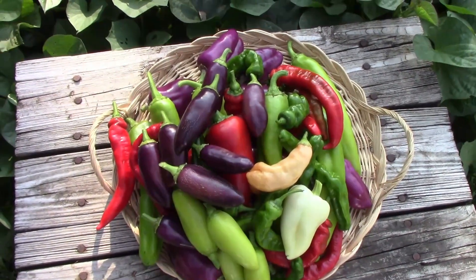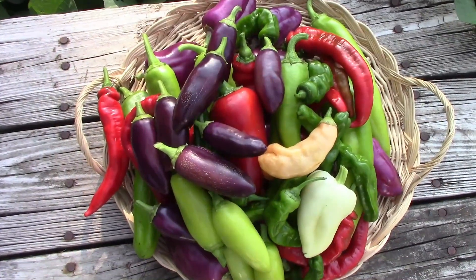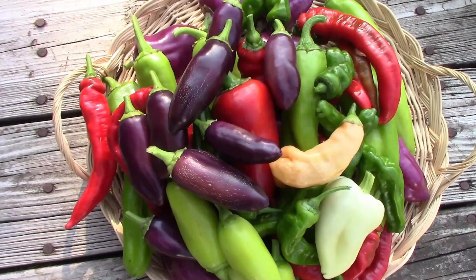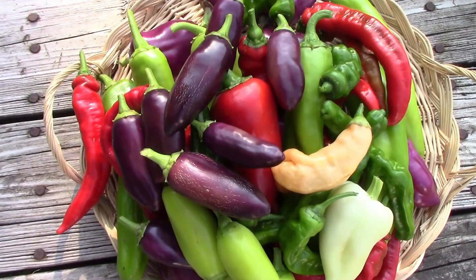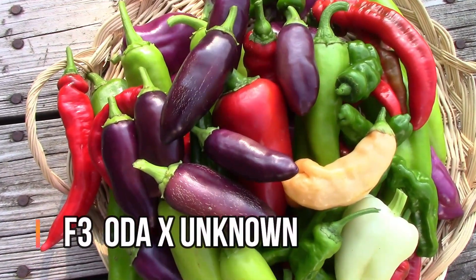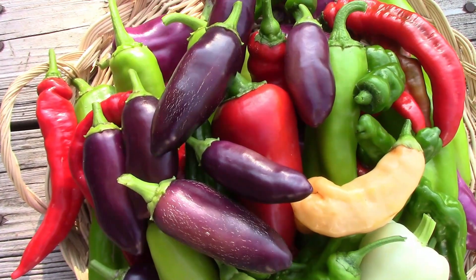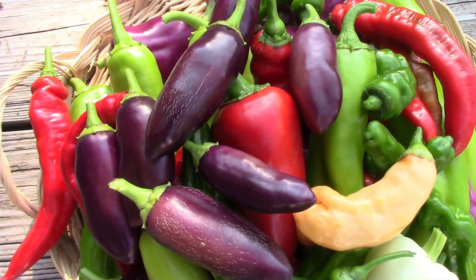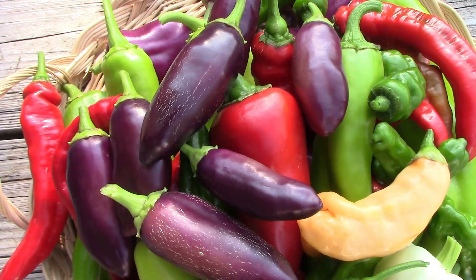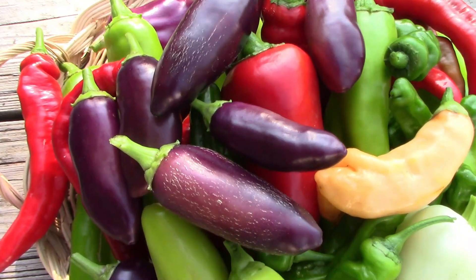Last but not least are some hybrid peppers. These are a cross between an Oda pepper, which was the first purple peppers that we saw at the bottom of the pile, and an unknown hot pepper. So these, instead of being sweet, are mildly hot. I would guess the hottest ones are probably in the 1,000 to 2,000 Scoville unit range, and the mildest ones have almost no heat at all.